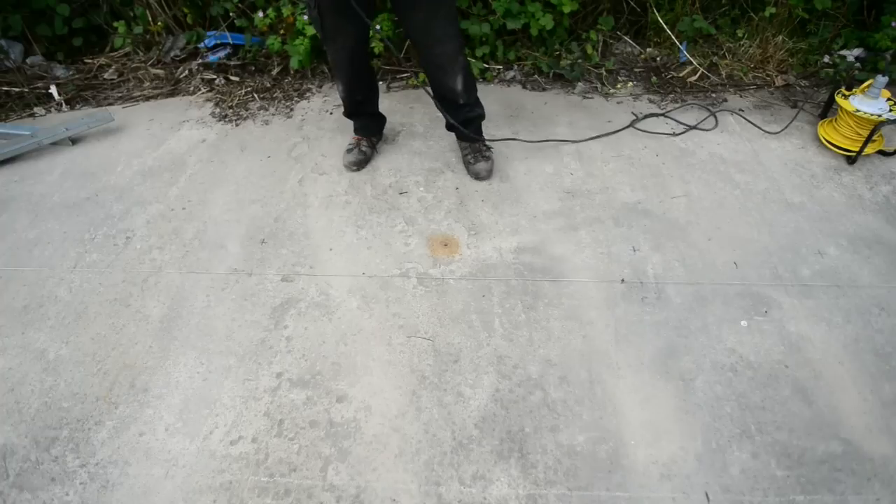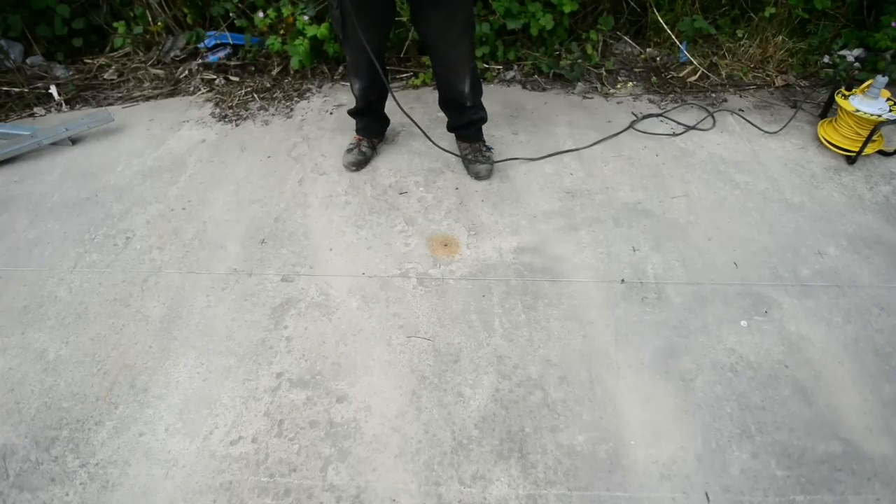So now we've drilled our first hole, we're going to jump to time-lapse to show the rest of the holes, but as you can see each hole takes only 20 to 30 seconds.